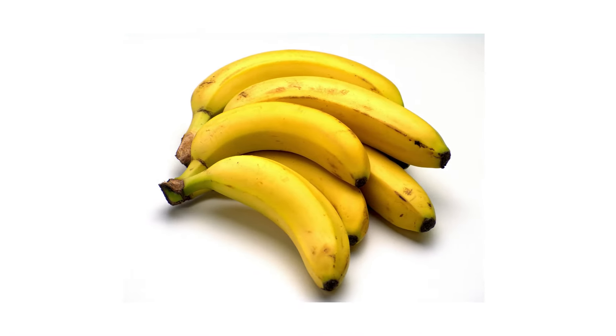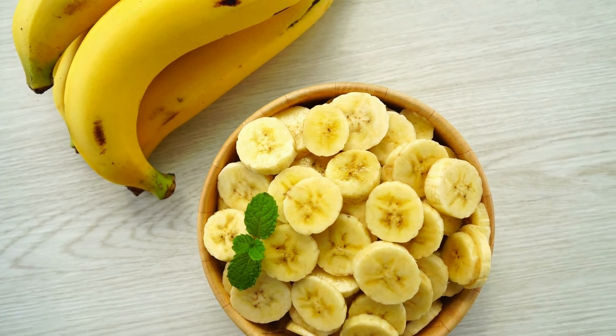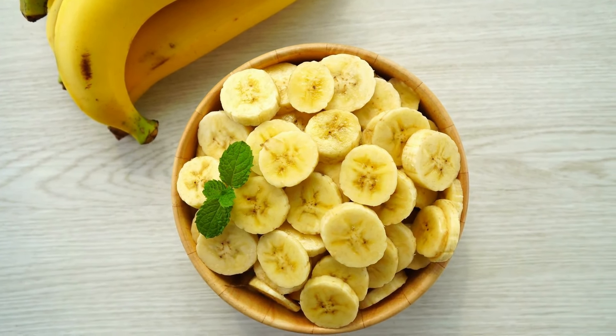Fifth, ripe bananas not only provide natural sweetness but also offer essential vitamins and minerals like potassium, vitamin C, and vitamin B6.